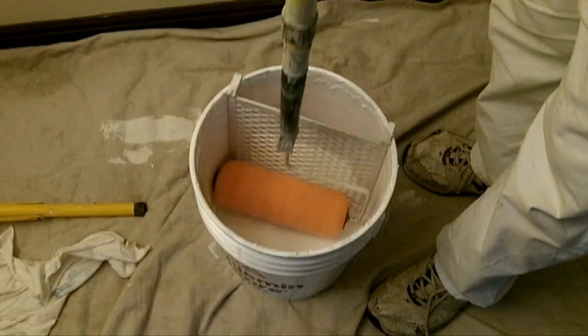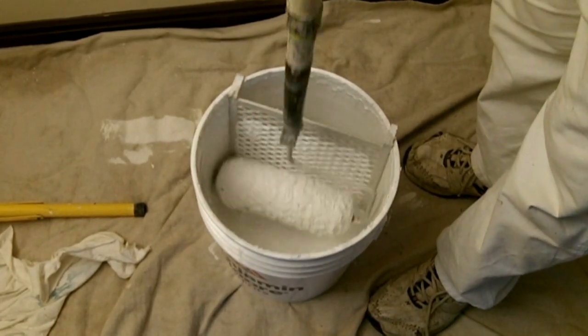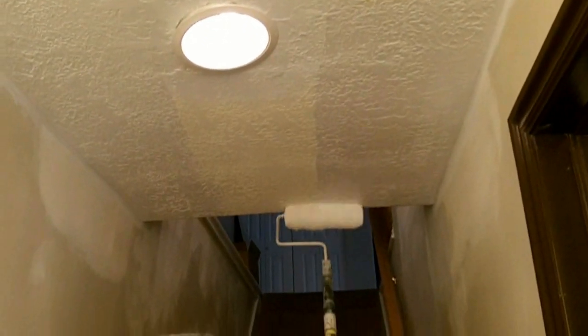Using a 5-gallon bucket, a paint screen, a roller, and a painter's pole, roll the roller down the screen, tapping the paint to load the roller. Roll against the screen to even the load. Lift the roller to the ceiling and apply one even coat. When dry, apply another.